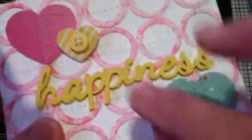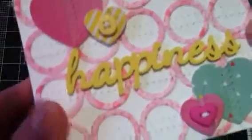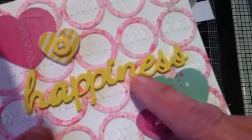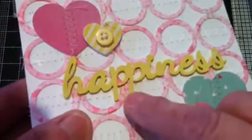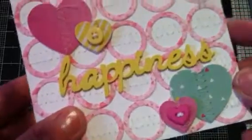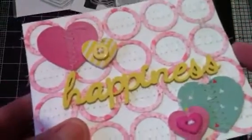And then I used a couple of buttons on a couple of them. And this sword piece is a wood veneer from Prima, and I painted it with some acrylic paint.